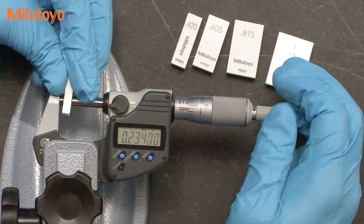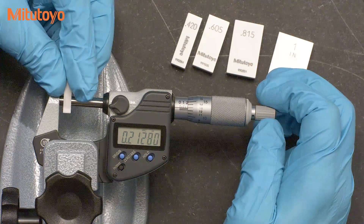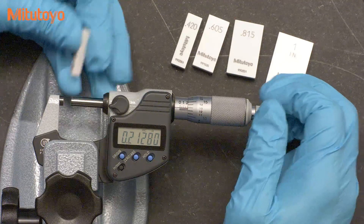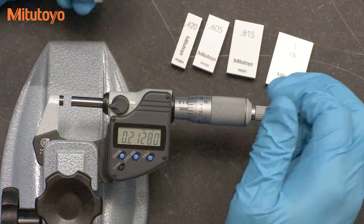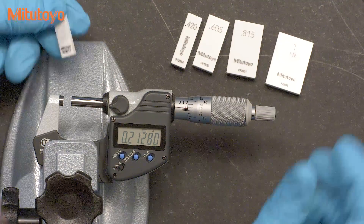We also recommend the use of grade zero gauge blocks. Grade zero blocks are sufficiently accurate for micrometer calibration, so you can just use the value that's on the block, which makes the calibration more efficient. So let's clean our gauge blocks and take our first test point using a 0.210 block.